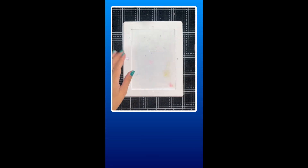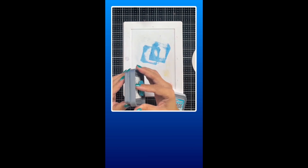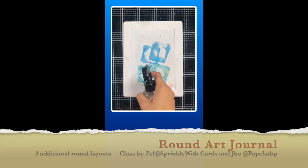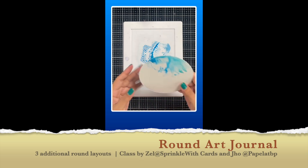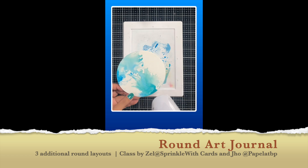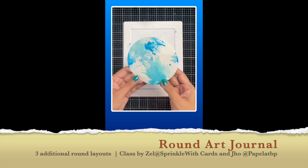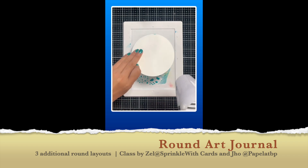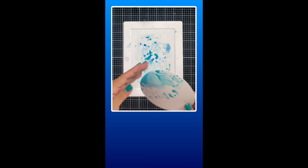Good day everyone and thank you for coming back to Mommy Guide Inc. This is Mommy Lala. On today's video, we are actually showing Part 2 of the art journal — the round art journal that I created during my class with Zelle of Sprinkled With Cards and Jo of Papel at Ibapa.